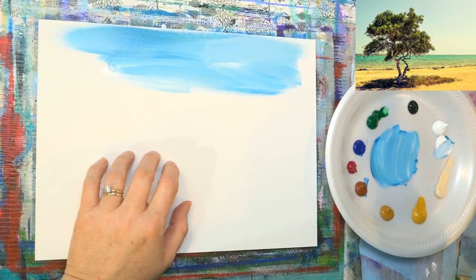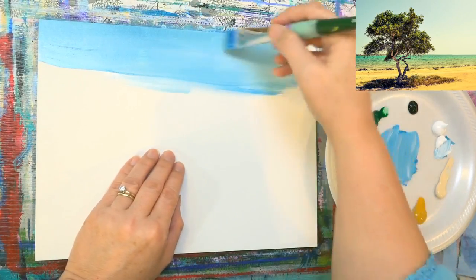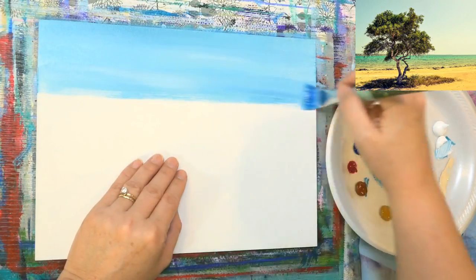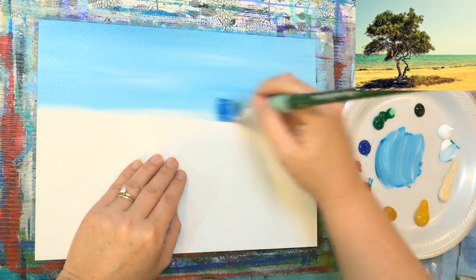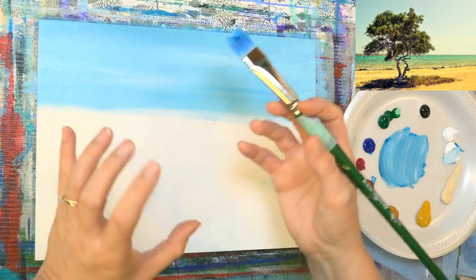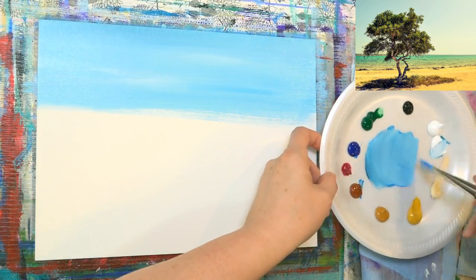I've got a nine by twelve inch gesso board — MDF board. You could use a canvas or canvas panel of any size; this could be upscaled pretty easily. For a larger canvas, you do it the same way but you need to use larger brushes — twice as big or sometimes even bigger. That's the main difference.